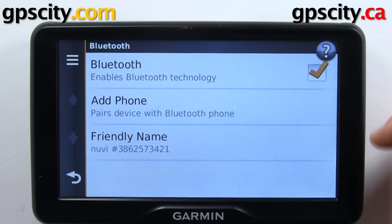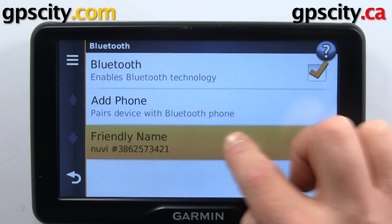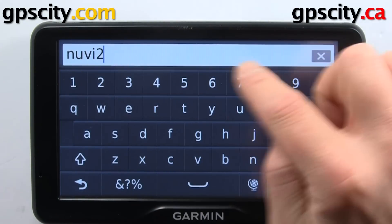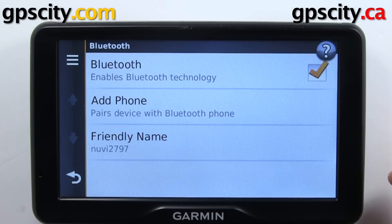We can add a phone and change the friendly name. So let's change the friendly name first. Now let's add a phone.